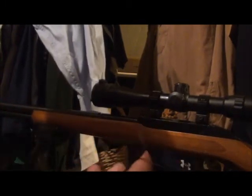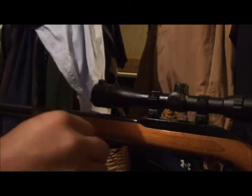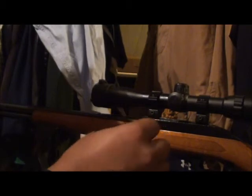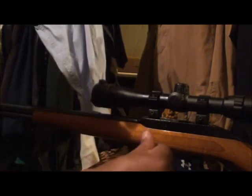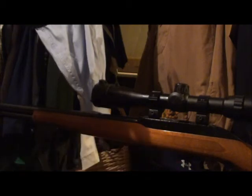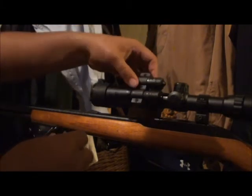First things first, we've got to unscrew the mount. Take the little Allen wrench that comes with the kit — there are two of them, find the right one. I'll do it down here where it's comfortable. Remember: righty tighty, lefty loosey. Set those screws down where you're not going to lose them, and then always, always test fit.